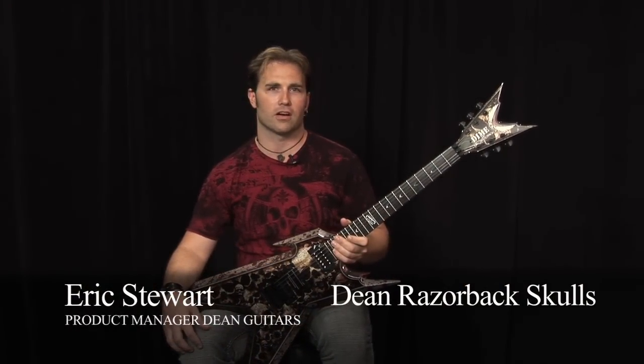Hi, this is Eric at Dean Guitars and this is our new Dime Razorback Skulls electric guitar. Let's take a closer look.